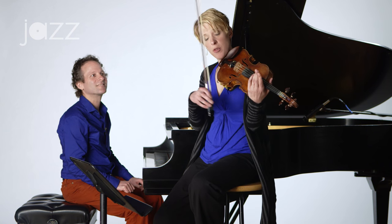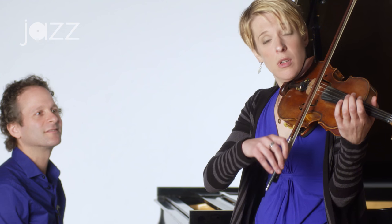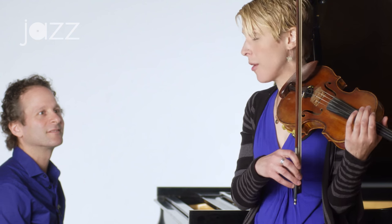Good. The next one is another short one. Let's try that one. One, two, three, and...